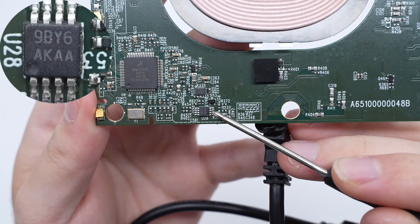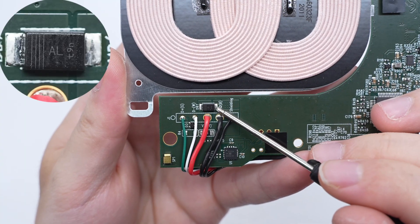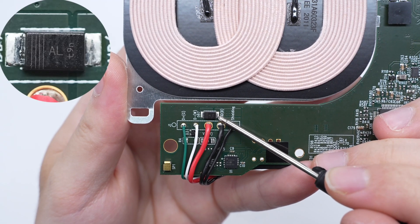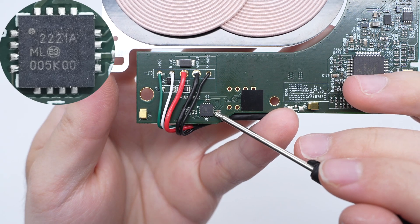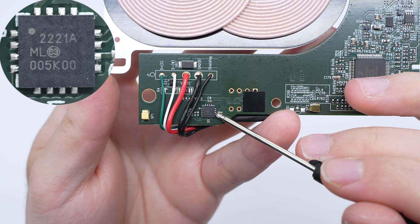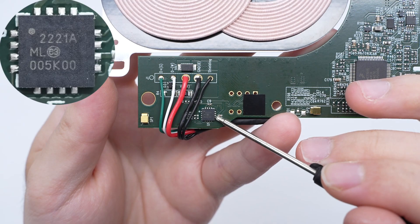The dual op-amp is from Texas Instruments, marked AKAA, and adopts VSS-OP8 package. The TVS used for over-voltage protection is from Nexperia, adopts SOD-123W package, is marked AL, has a withstand voltage of 20V, and meets the AEC-Q101 standard. The USB 2.0 to I2C/UART protocol converter is from Microchip and adopts QFN 4x4 package. It supports full-speed USB connection, has a GPIO interface, can transmit I2C bus data through the USB interface, and meets the AEC-Q100 standard.